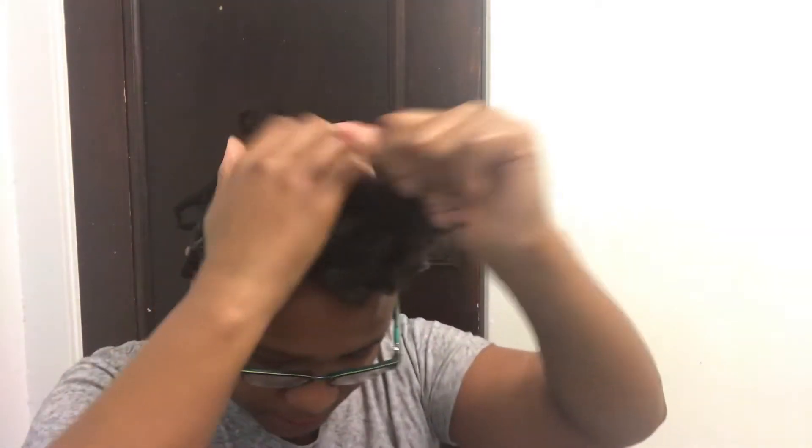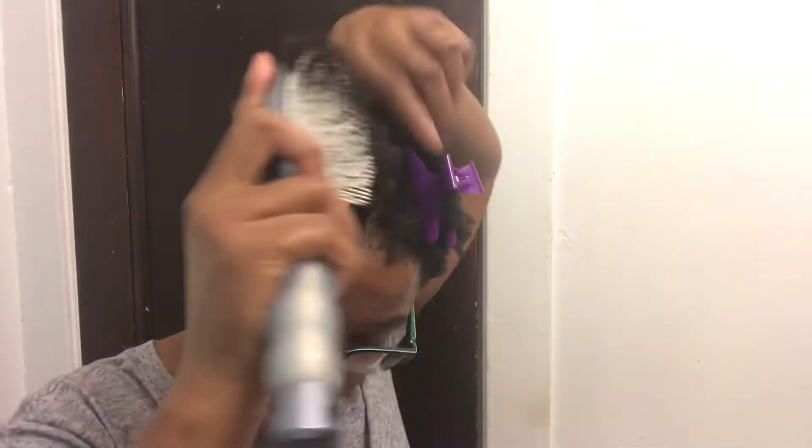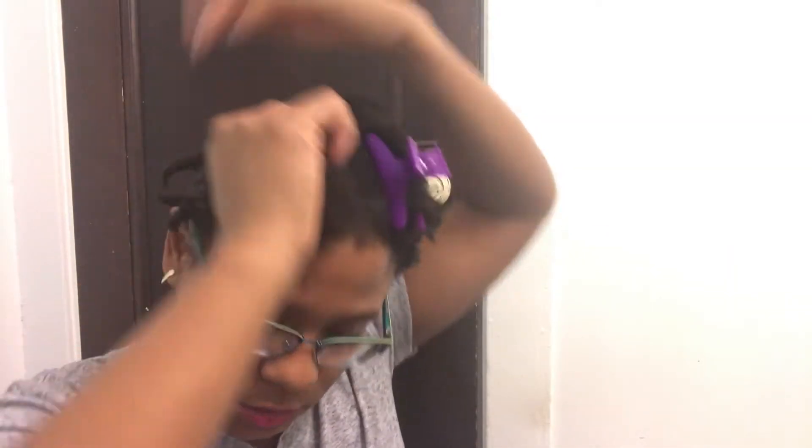I've got twist in the back — two strand twists in the back — and up front I'm just gonna do some flat twists. I have this detangler brush, so I'm just detangling it and putting my flat twists in there.